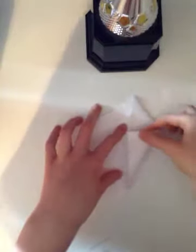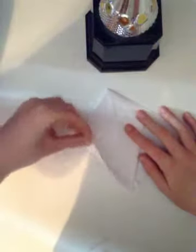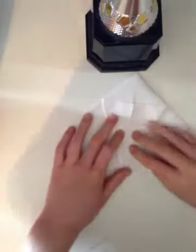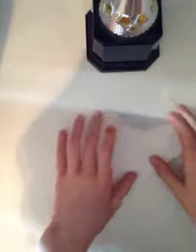Once you have that, you're going to fold in like this, and then like this, and then like this. So you should have like this part shape. Then you're going to unfold this and fold this triangle down, and then unfold.